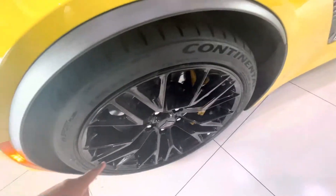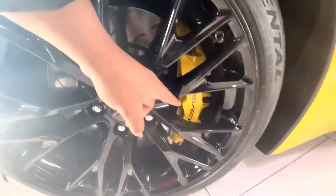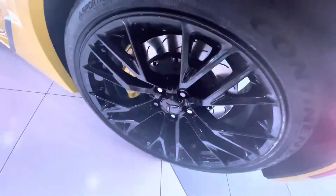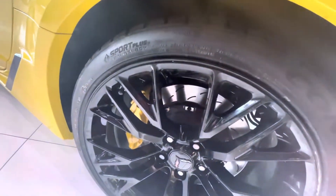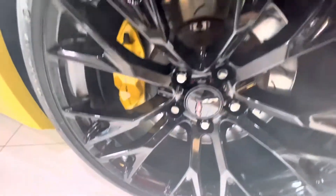All right, you guys, got your 19-inch rims right here, drilled and slotted rotors, Corvette big brake package. But in the back they're a little bigger — I think this is like a 20 or 21-inch rim in the back. Same big rotors, big brake package. Corvette runs a more beefy tire in the back since it's rear-wheel drive.